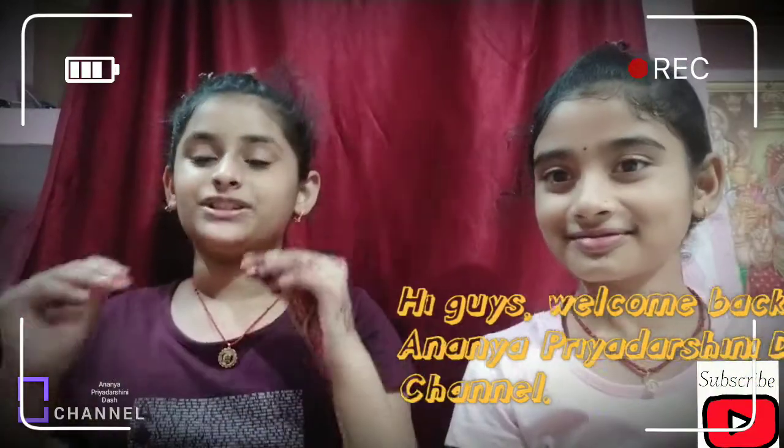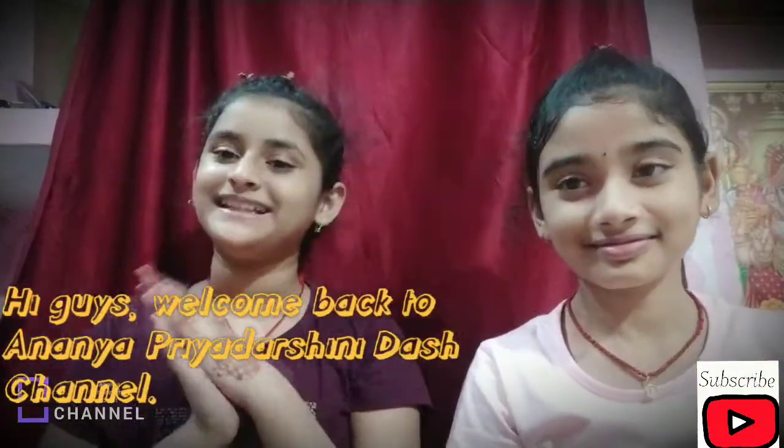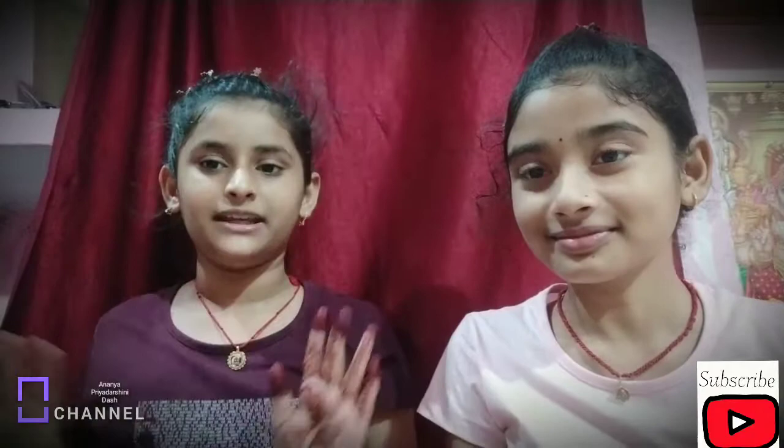Hi guys, welcome back to the channel. As you will understand from the thumbnail and title, today is our hairband, clip, and rubber band collection. Today is going to be fun — I will show you all my hairbands and clips. I will show you everything.